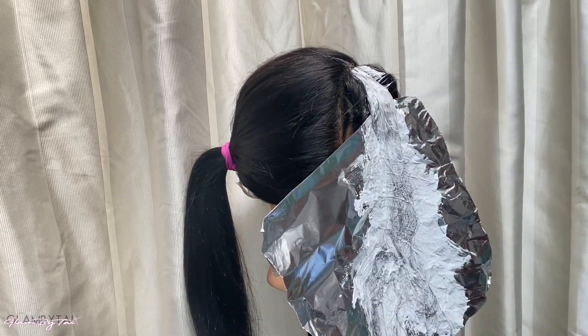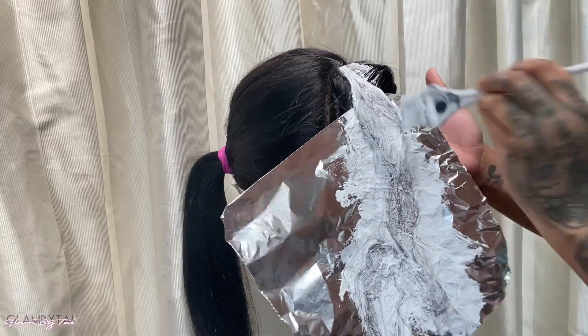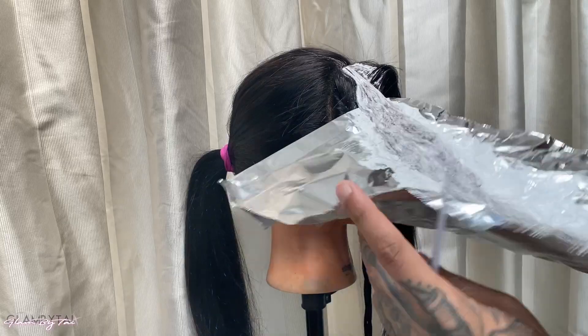If you mess up, you're gonna have to do it again and it's going to have uneven level tones of blonde. Just keep in mind that you want to keep checking for the little pocket holes of black.